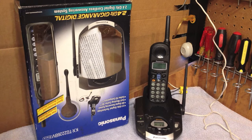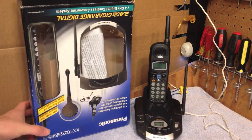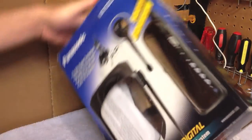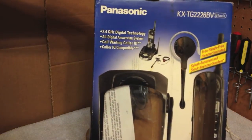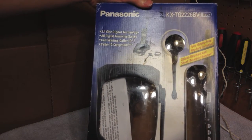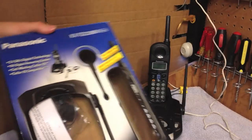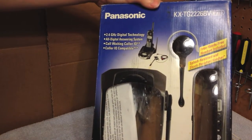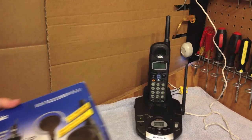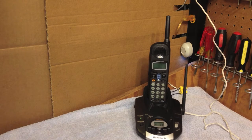I did get the original box with this telephone. As you can see here, some ding-dong opened it on the bottom. It does come with some of the original accessories such as the headset, obviously the handset, the belt clip, and the telephone cord — so that's really cool. But it did not come with a critical component such as the power supply.